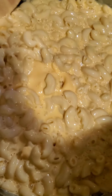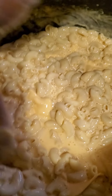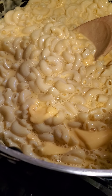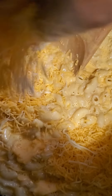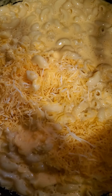You just stir it until the cheese starts melting. Next you're going to add your cheese in — the cheeses I use are Colby Jack and sharp cheddar. These are the cheeses I prefer in my baked mac and cheese.